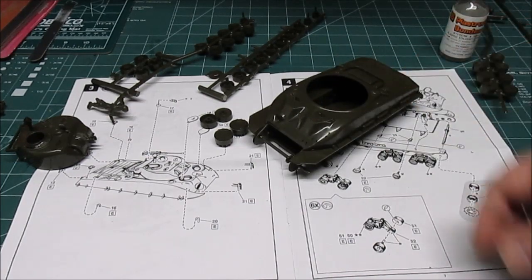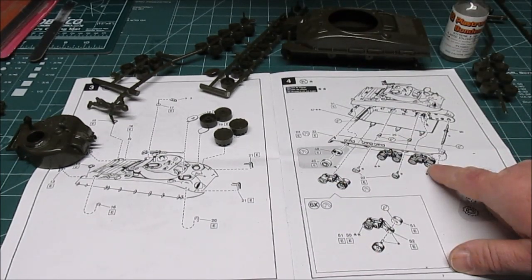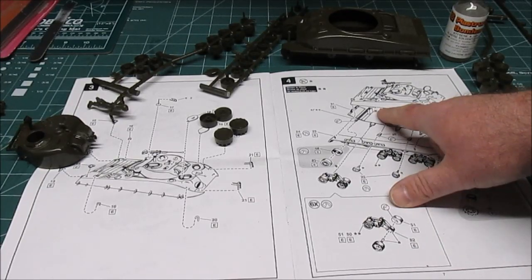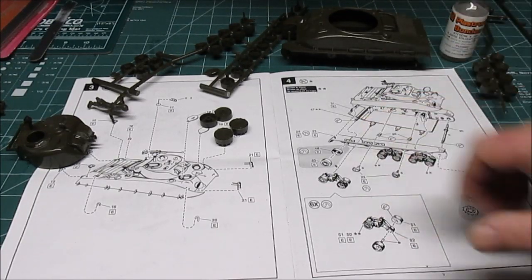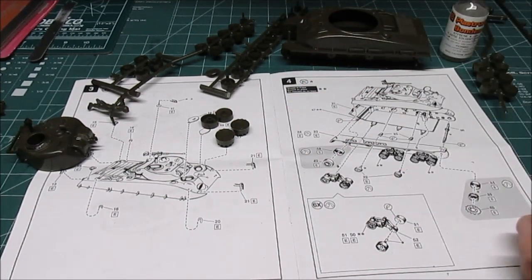So I'm going to continue working on the sub-assemblies. Next up is doing all the road wheels and putting those on the hull. After that they pretty much want you to start doing final assembly, so once I get those road wheels on, we're going to be taking this over and getting it shot up with some paint.